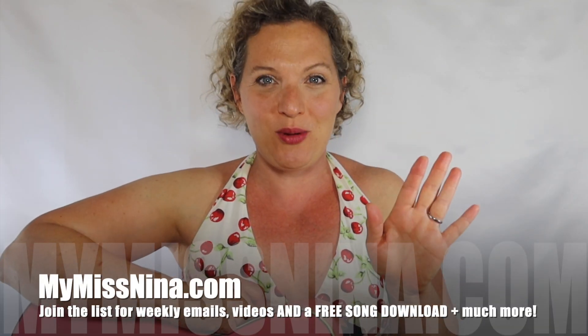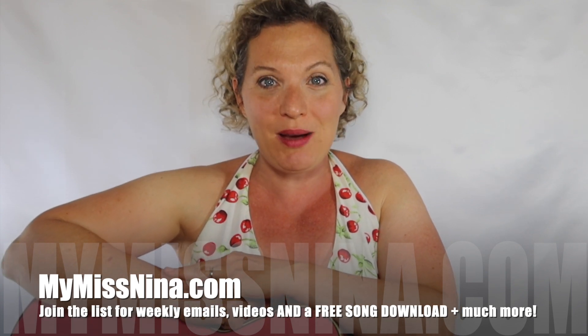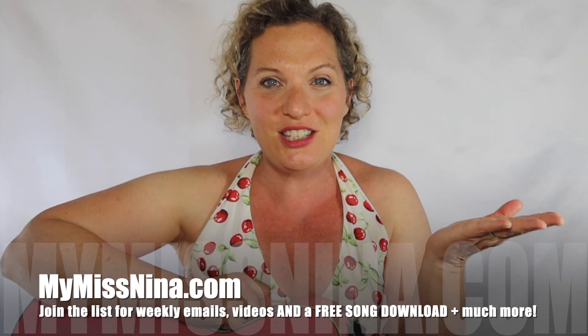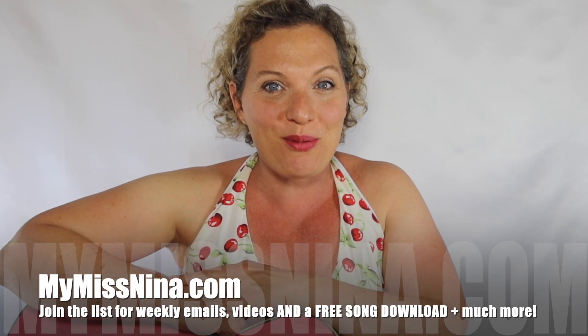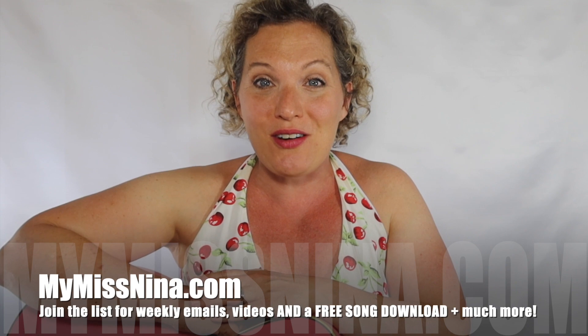Terrific — great job! I heard you singing and saw you doing the motions. Thank you for singing and moving along with me. If you'd like to have more fun, head on over to mymissnina.com and join my email list. You'll get a free song download of my popular Brown Bear Rap, plus a whole bunch of other fun stuff, and then you'll get an email from me every Tuesday with a new video.